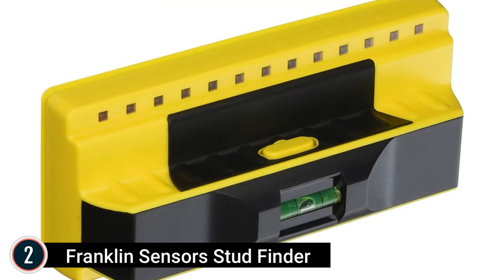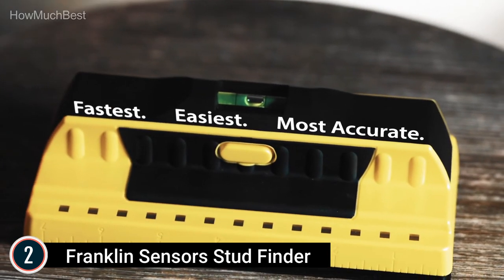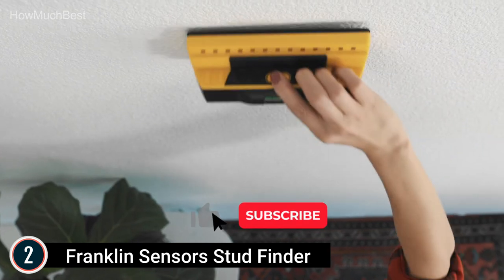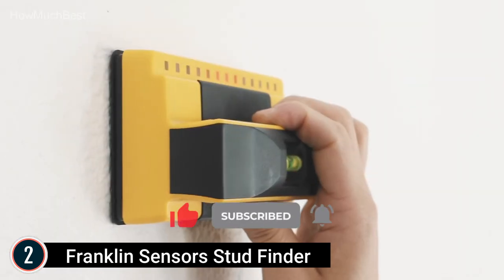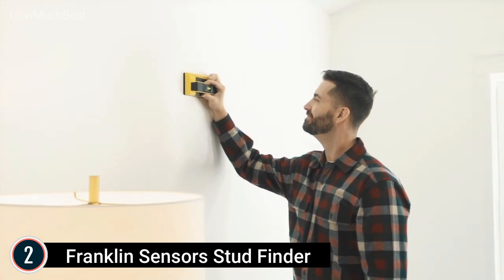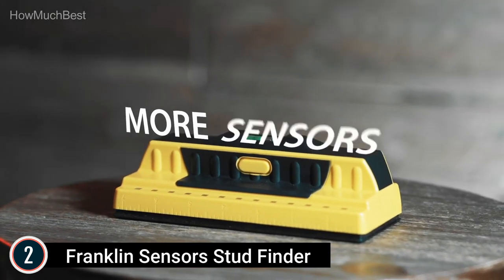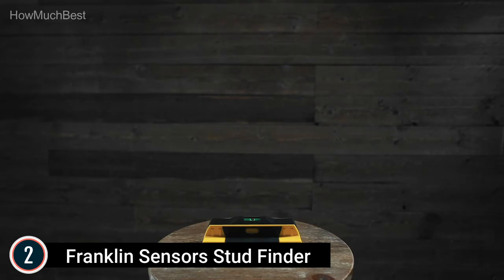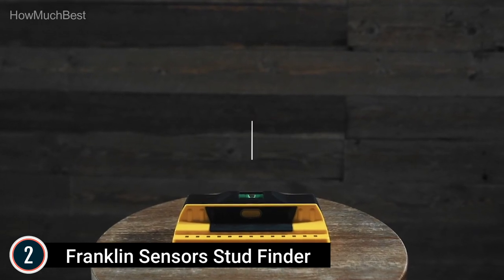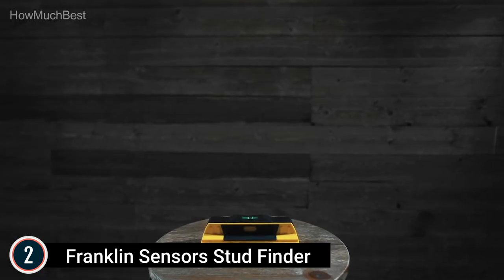Number 2 on our list, the Franklin Sensor ProSensor 710. Unlike conventional stud finders which use only 1 or 2 sensors, the ProSensor 710 uses 13 sensors simultaneously to detect studs. This multi-sensor technology eliminates the calibration step other brands require — simply put it on the wall and press the button. It is fast and very easy. The ProSensor 710 can detect multiple studs simultaneously and precisely presents the center and edges of a stud at the same time. With 13 sensors, it delivers accurate readings with a simple one-step operation — LED lights immediately indicate studs when positioned on the wall.